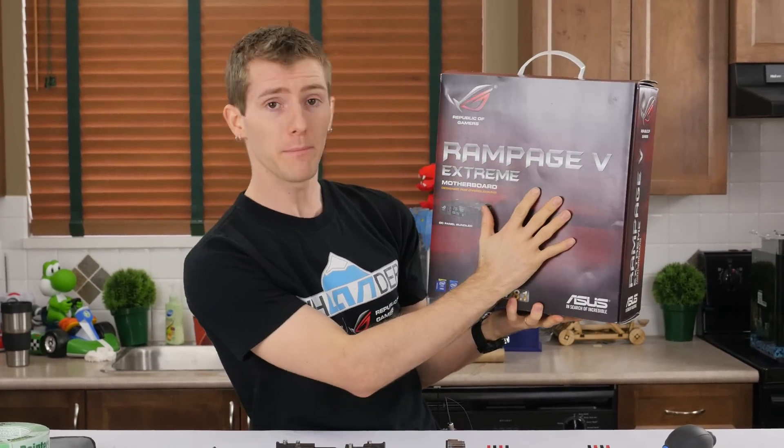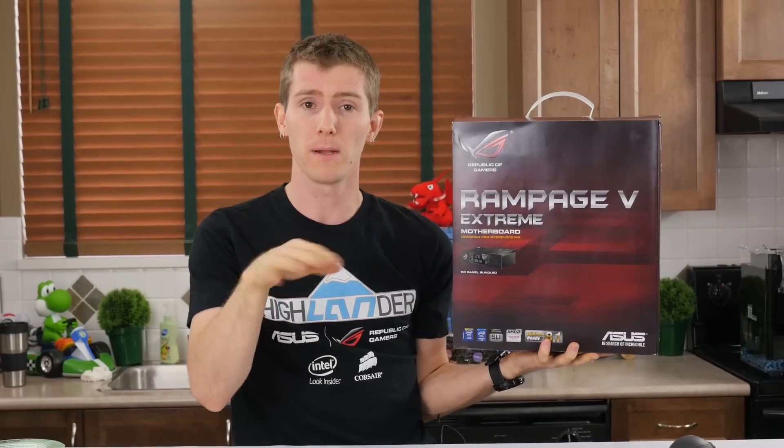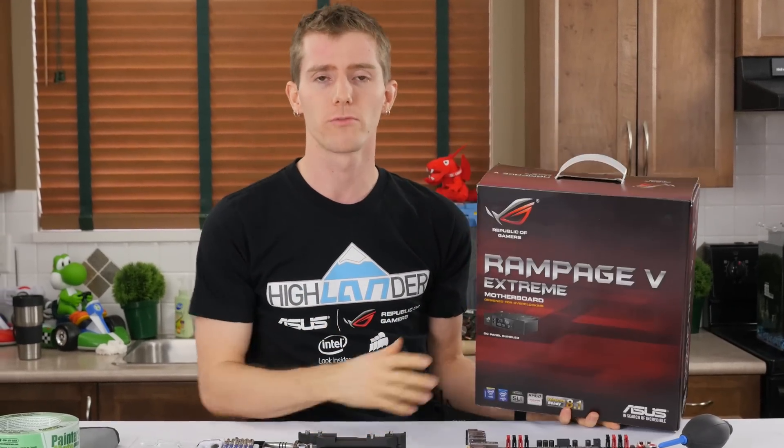I really like the Rampage 5 Extreme. I like that it has a PS2 port. It's just the best board I've ever used in terms of general stability and awesomeness. It's got a lot of great features and all that stuff, but it's red.